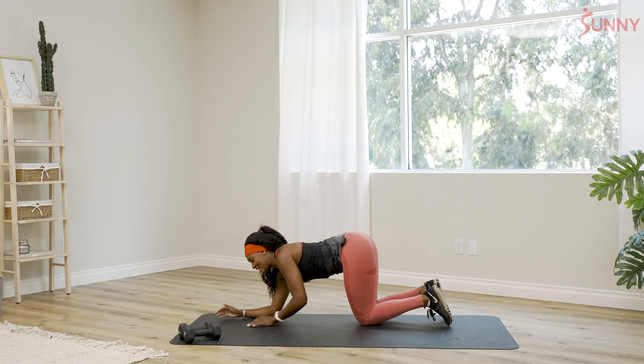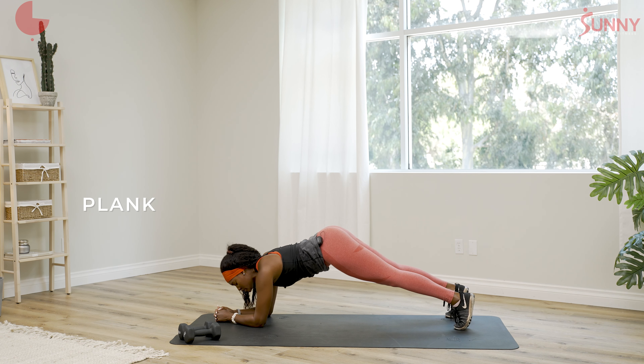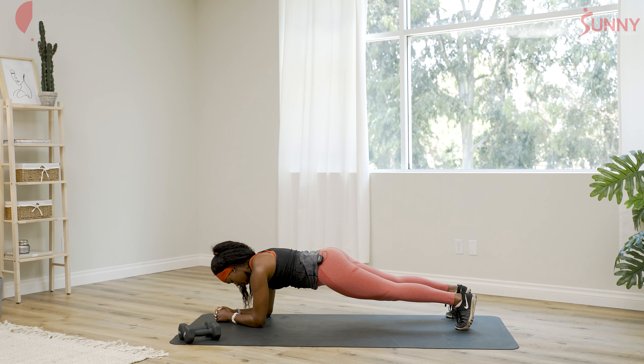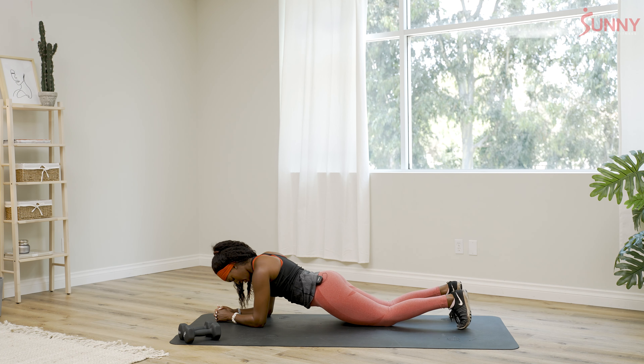We're gonna switch to a plank. Have a nice elbow plank — make sure the elbows are stacked underneath the shoulders, nice level flat back, and just hold it here. Make sure your butt's not up too high and not sagging down — just level. Just breathe it out. If you're shaking, it's fine, no one's judging you. It's a safe space.